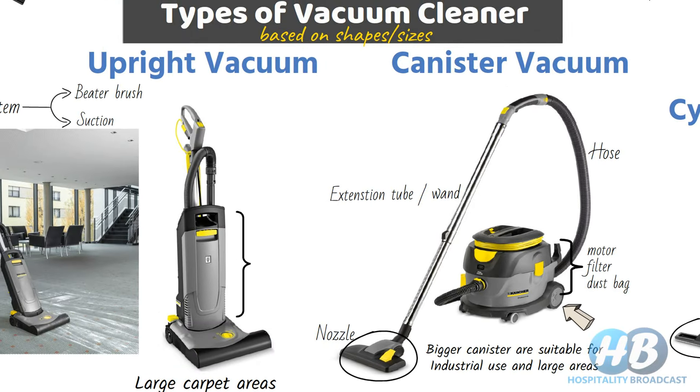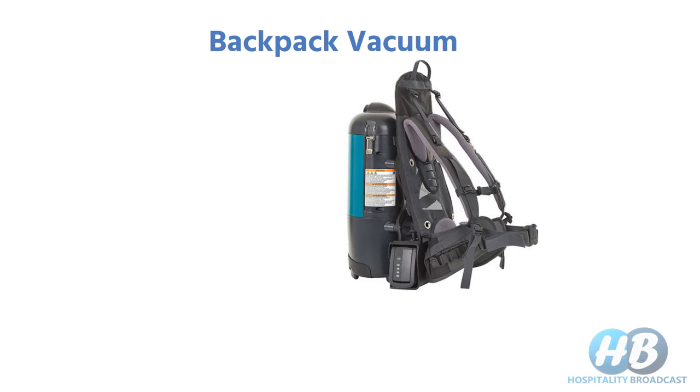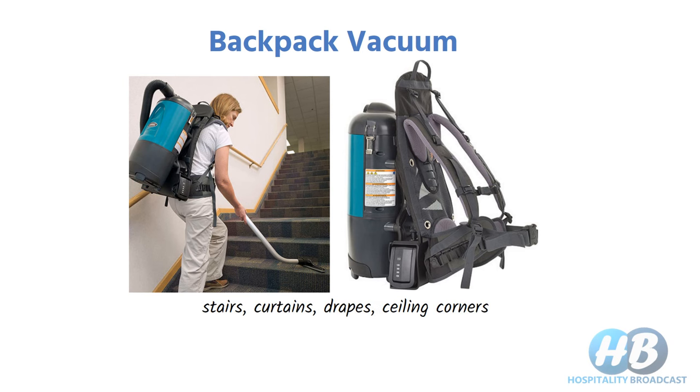There are also backpack vacuums — these are comparatively lightweight and can be strapped onto the back, making it convenient to clean high and hard-to-reach areas. They come with a flexible handheld wand with various attachments, making them suitable for cleaning stairs, curtains, drapes, ceiling corners, and similar areas.